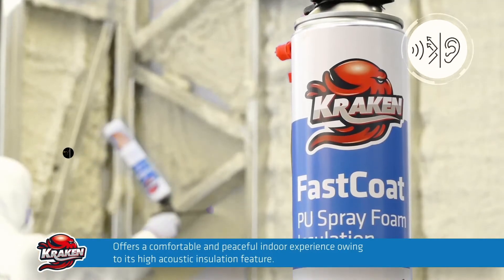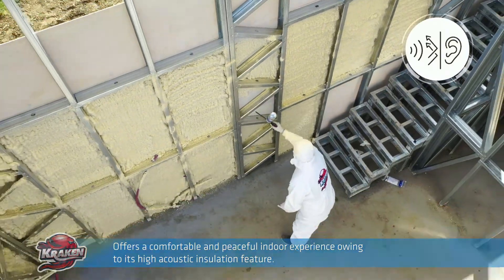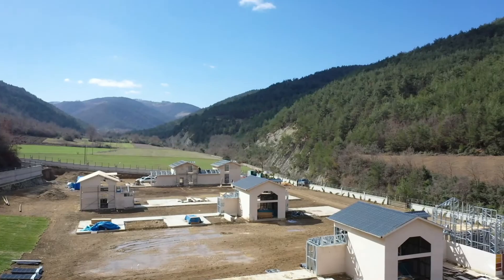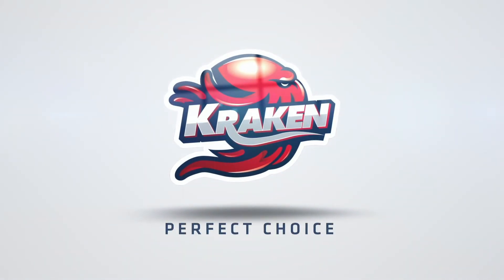Thanks to its high acoustic insulation feature, it enhances sound impermeability and offers a comfortable and peaceful indoor experience. Kraken Fast Coat — the perfect choice for permanent thermal and sound insulation.